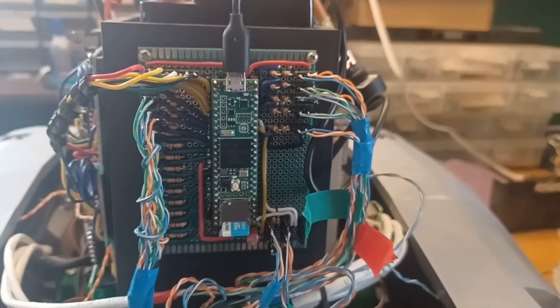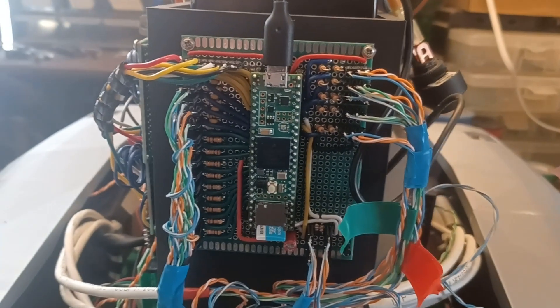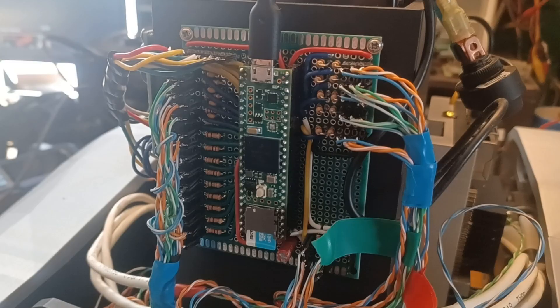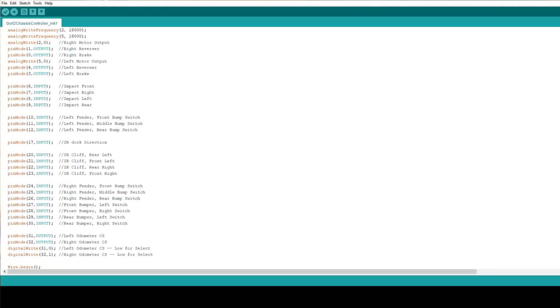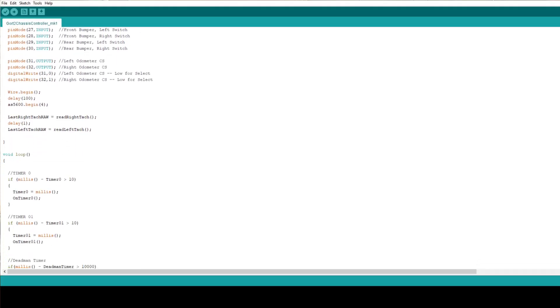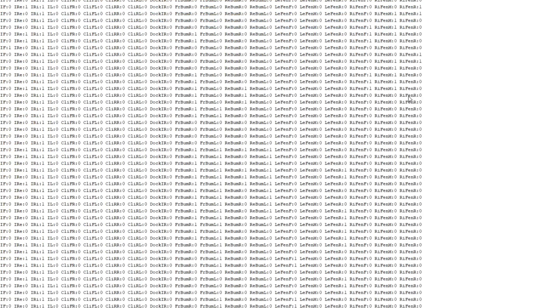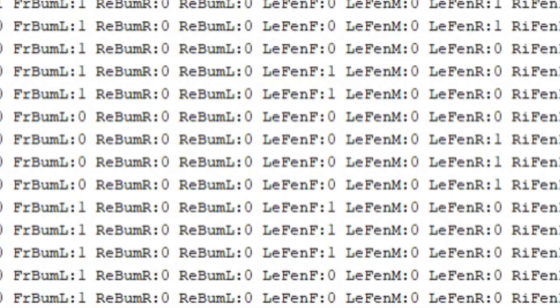Then came the task of carefully wiring each of the sensors to the different headers on the circuit board. That was time-consuming and rather irksome, but I pushed through. With these in place, I began modifying the code for the Teensy microcontroller to accept all of the new inputs, and tested it by simply blasting out all of the sensor data through the serial terminal.